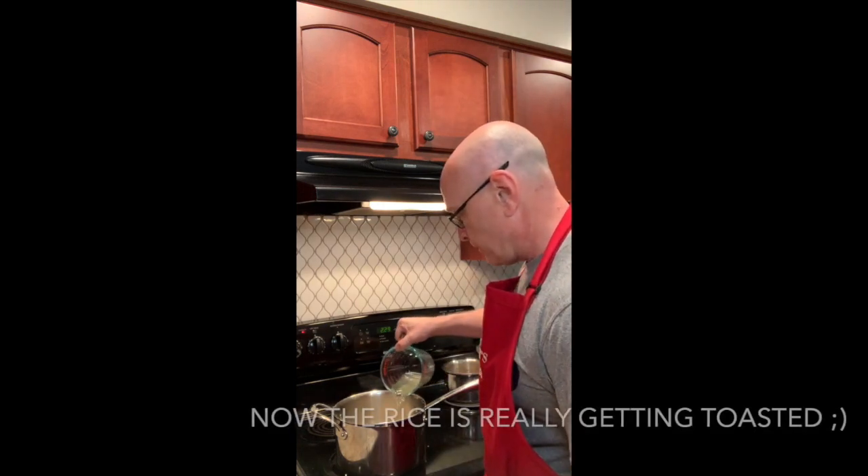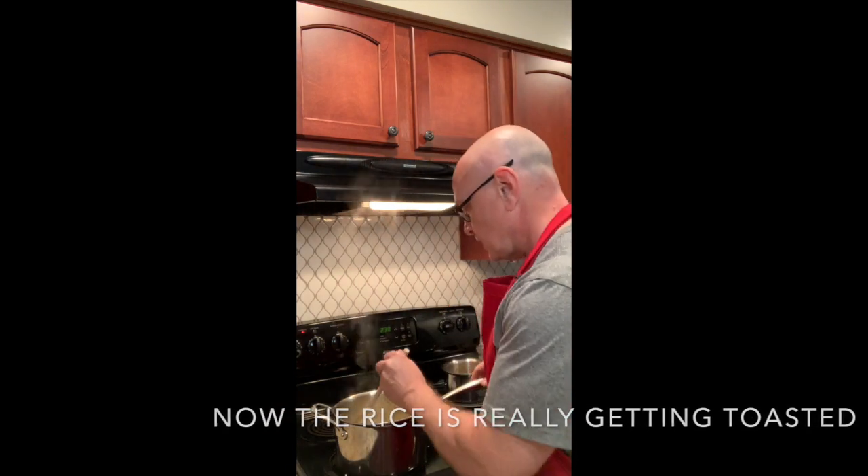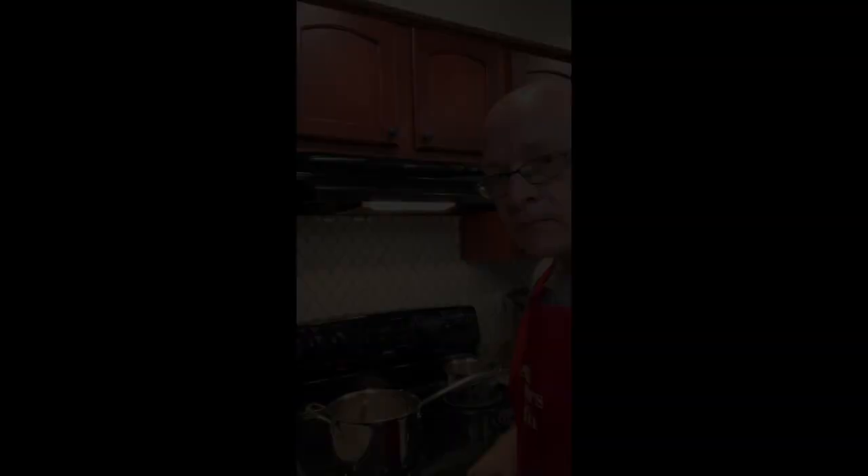The rice is toasted now for about a minute. What we're going to do next is add a little bit of white wine — about a half a cup. We're just going to continue to stir this until all of the white wine evaporates.